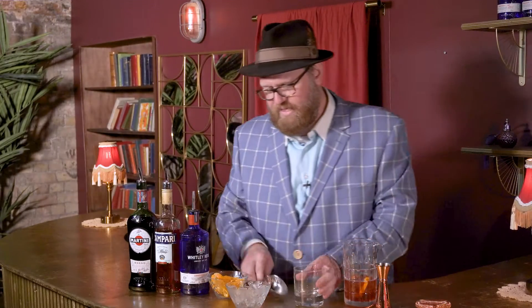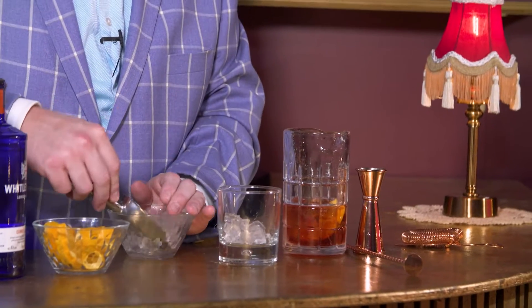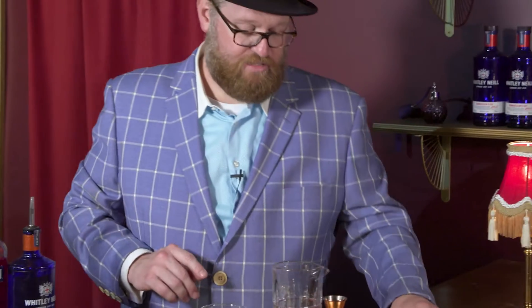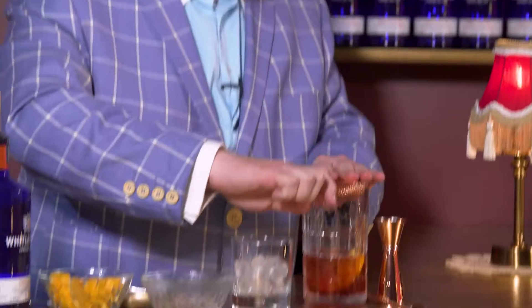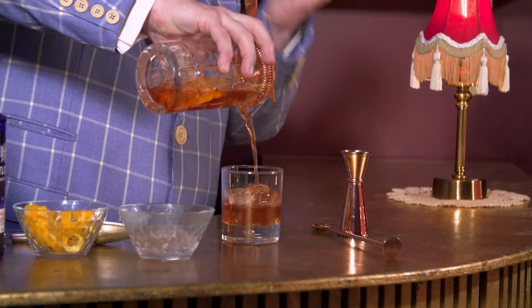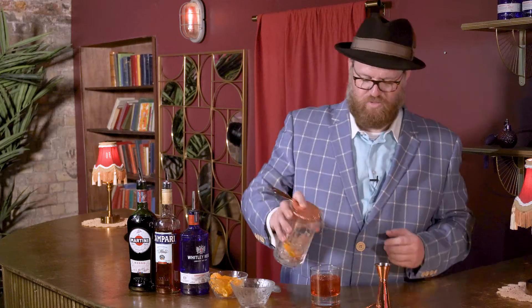Getting ready to pour — we're going to take a little bit more of our ice cubes here and put them into our rocks glass. Then all we got to do is strain. We take our strainer, put it into our mixing glass, and we just let it pour out. Look how beautiful — the nice little orange got some redness to it. Beautiful, beautiful.